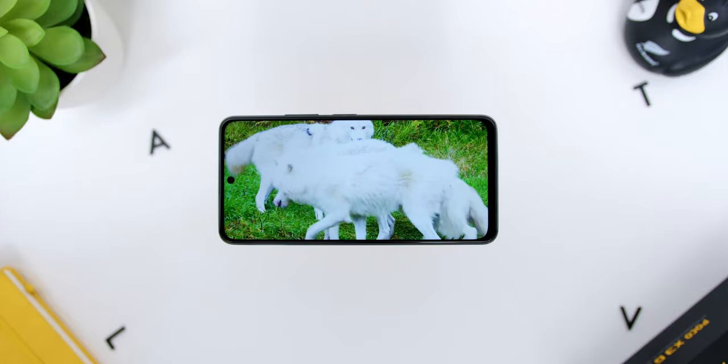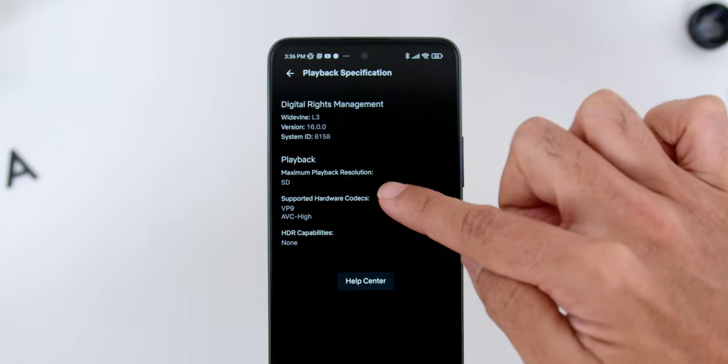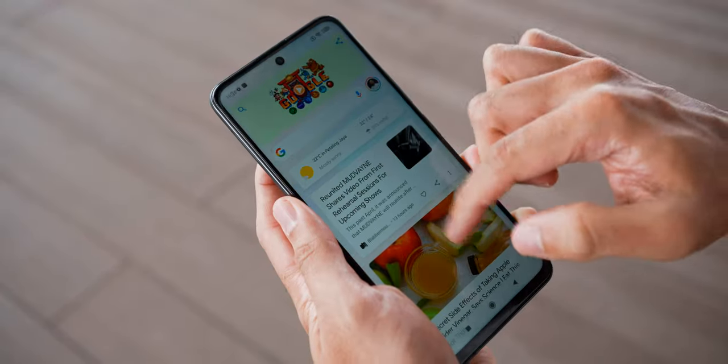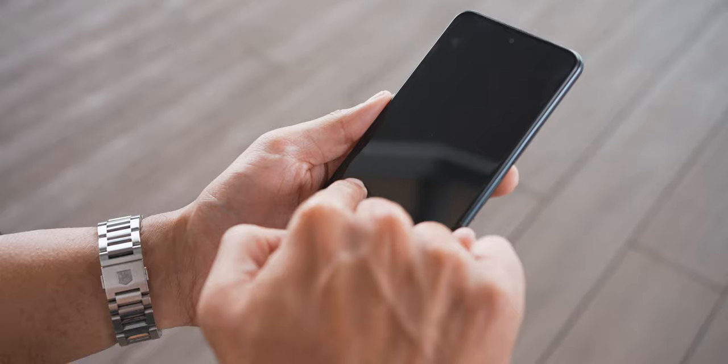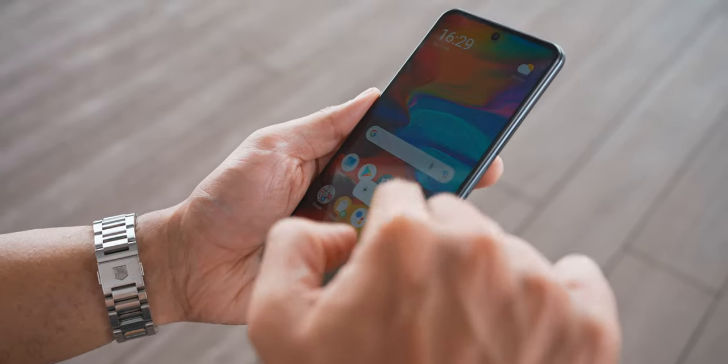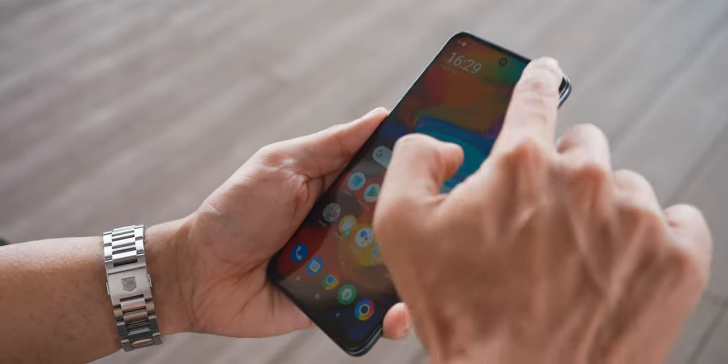With DCI-P3 color gamut, watching videos on YouTube was extremely satisfying. One thing to note: Netflix playback was at Widevine L3, so the maximum resolution was SD — hopefully a software update can fix that. In daily use both indoors and outdoors, the screen was really bright and very usable. You genuinely can't tell this is an IPS LCD display because it looks so nice and bright in any lighting conditions. I'd give the screen an A- due to the Netflix issue, but it is one of the biggest plus factors of this phone.